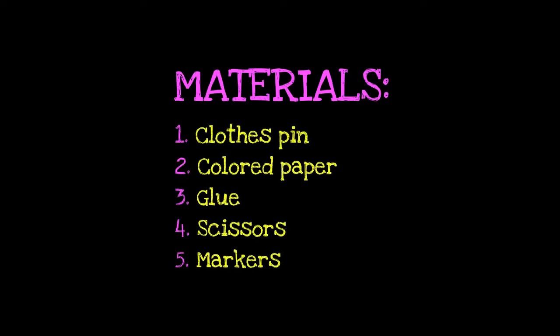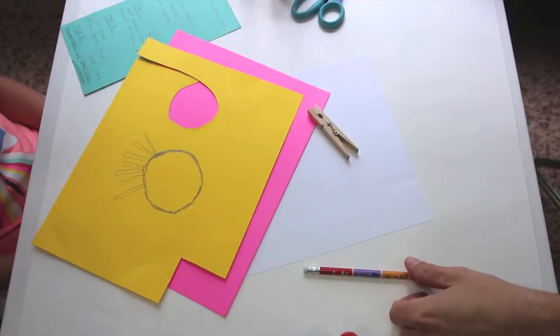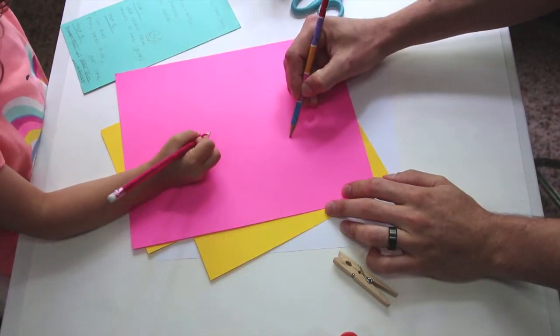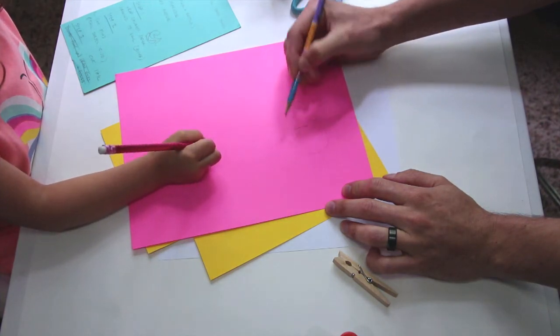Let's get some materials you're gonna need. Now that we've got our materials, we are going to start step one. We've chosen pink for our egg, so we're going to just draw our egg on like that.